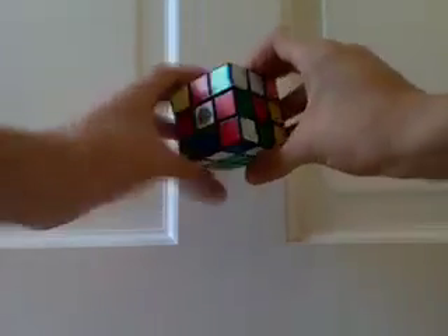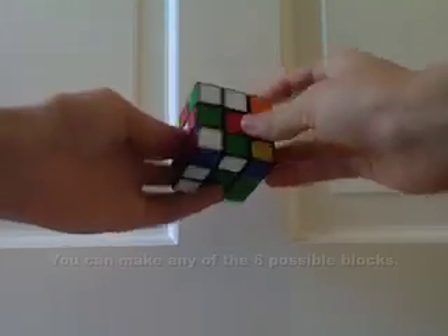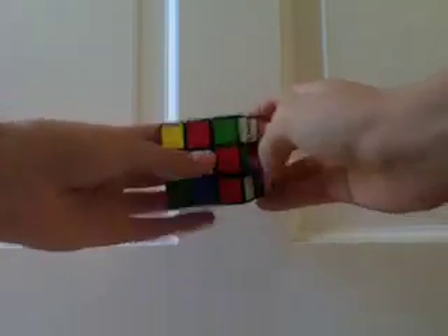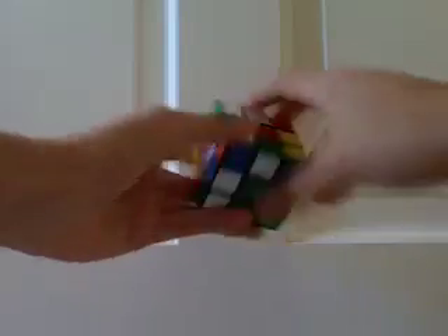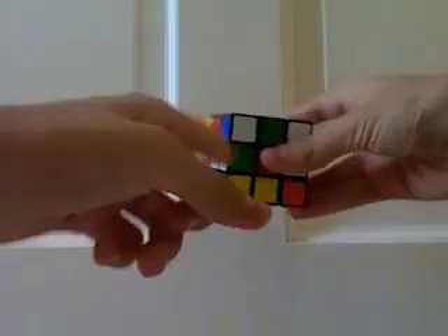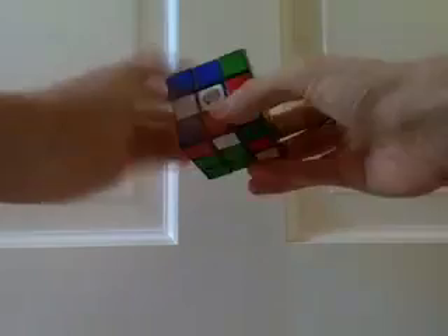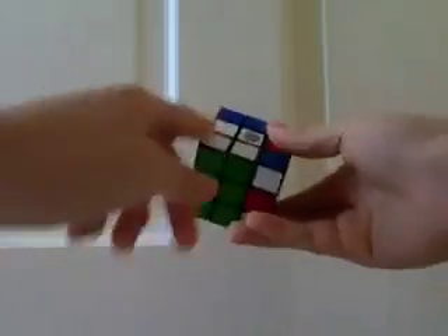Step 3 of the tripod method is to make any 2x2x1 block on either of these unsolved sides. What I do is I first make a corner edge pair — I already have one here. Then I put an edge into place where the block will be, right here. And then I pair up the corner edge pair with the center edge pair. And here's my block.